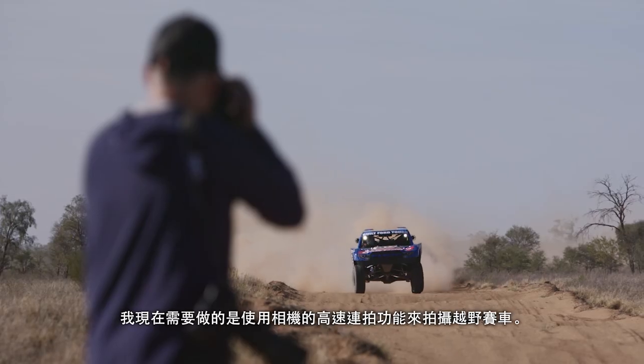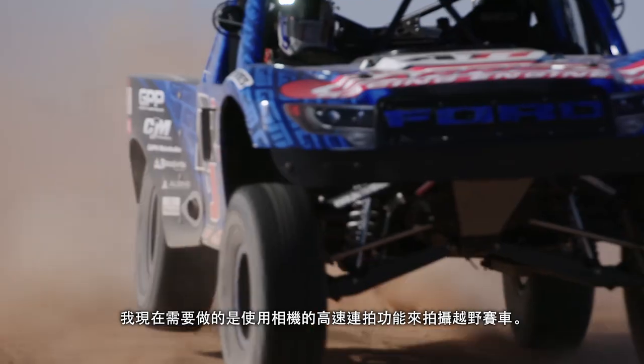That's one less thing for me to worry about, and all I need to do now is frame and capture the truck using the camera's high burst rate.